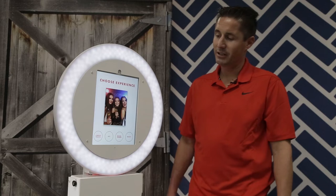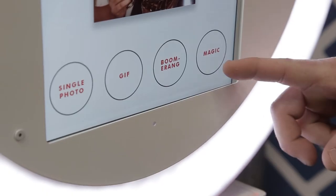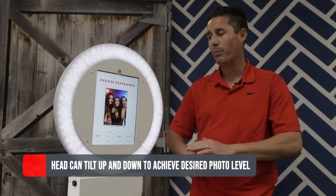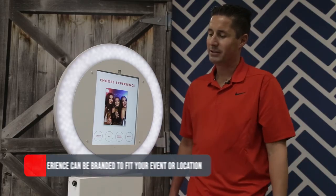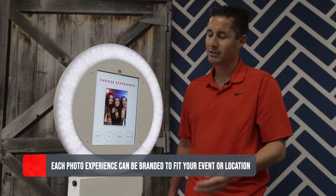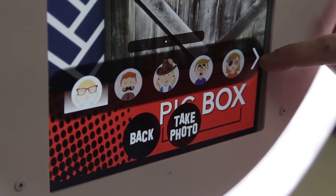You get to choose your experiences. On here we have our single photos, we have our GIFs, boomerangs, and magic. The magic is the new cool thing — it's like a green screen but no green screen needed. It'll put any image in the background while you take your photo, which is very cool. Your boomerang is a 10-second image that goes forwards and backwards. Your GIF is four shots. And your single photo has all different types of props that you can choose from. And there's your software.